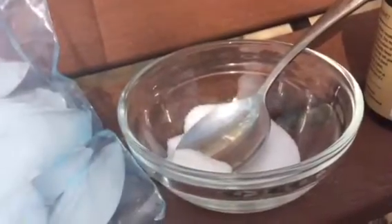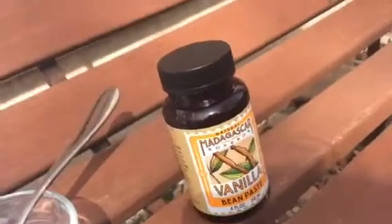Hey guys, it's Kayla and Maddie and today we're going to be showing you guys how to make your very own DIY milkshake. You'll need half of a bag of ice, one tablespoon of sugar and a spoon, some Madagascar vanilla bean paste, and a small size Ziploc bag.